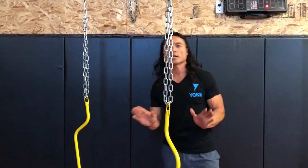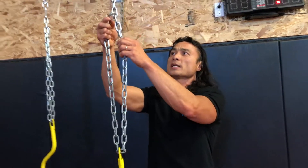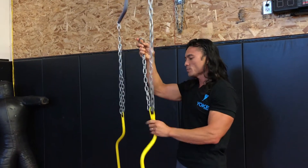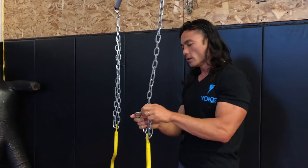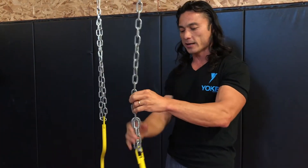I'm going to show you quickly how to adjust the chains. It's really set up to the point where you can quickly adjust the chains from one exercise to another, just by kind of lifting the chain and letting the chain go through the loop that's right above the handle.